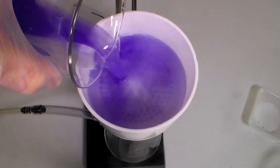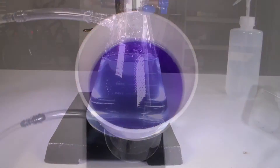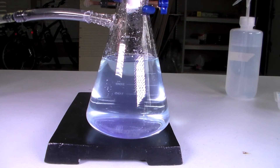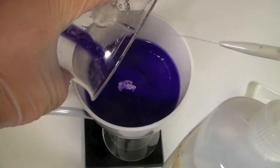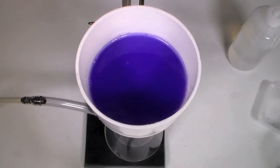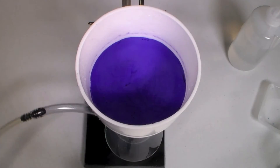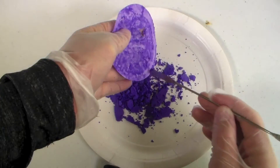We can retrieve the product by vacuum filtration. You'll notice that the filtrate is still a little bit blue, which shows that this complex isn't completely insoluble. Try to remove large impurities from the product with something like a pair of tweezers. Then wash the product with distilled water to remove soluble impurities. After letting it dry overnight, I scraped the product onto a paper plate.